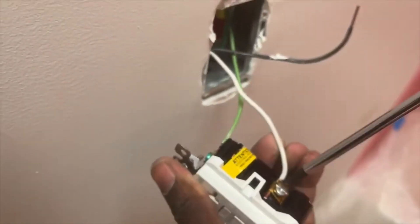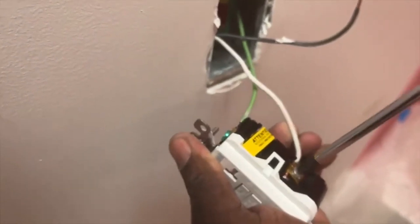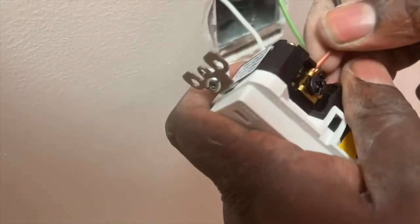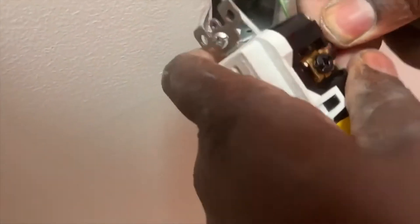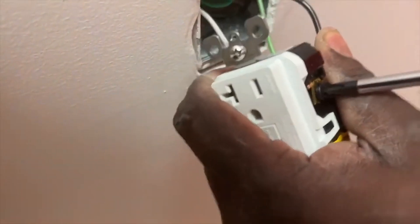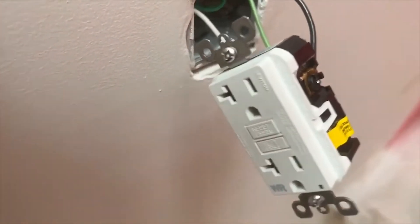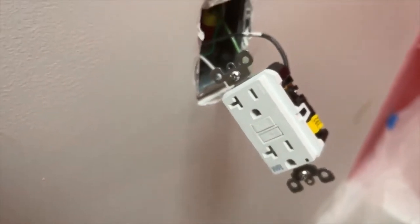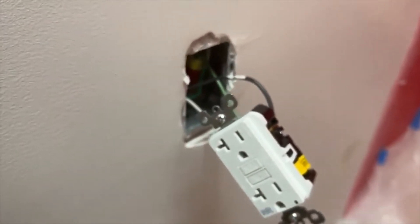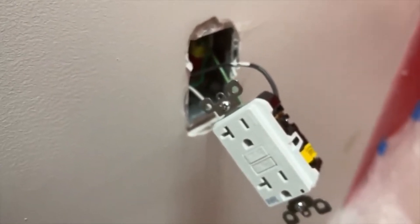I did my ground first, then my neutral. If you notice, the GFCI has a yellow tape around part of it — you only use that load side if you want this GFCI to control a regular outlet downstream, protecting it on the load side.